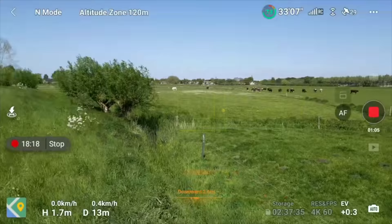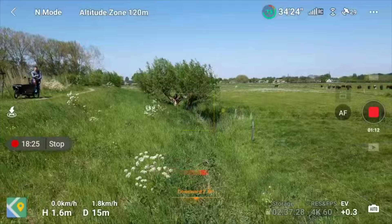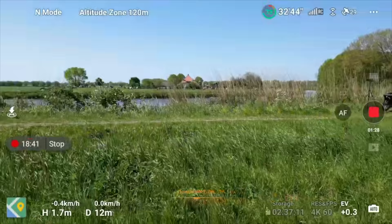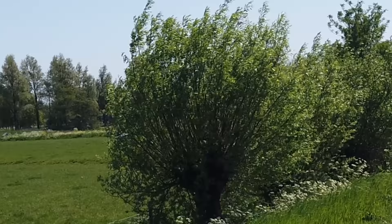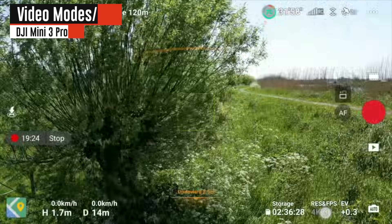The rear-facing sensors also work — if I rotate the aircraft 180 degrees and fly backward into the tree, it beeps and stops. However, there are two scenarios where the drone will fly into something: from the side, since there are no sideways obstacle avoidance sensors, and upward into something like the underside of a tree canopy. DJI partially compensates for the latter by giving the front sensors a very wide upward field of view so the drone can see what's above as it climbs over an obstacle.